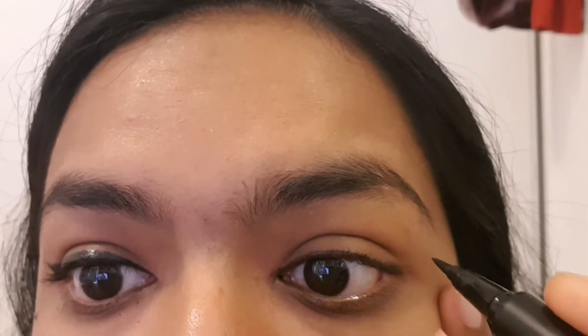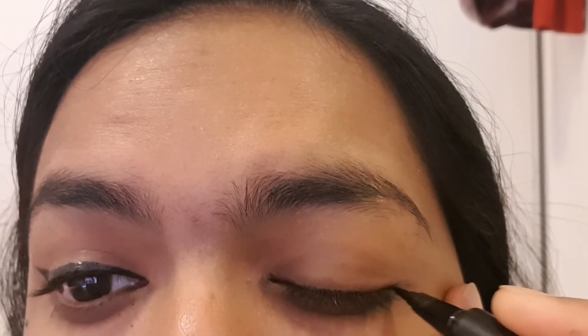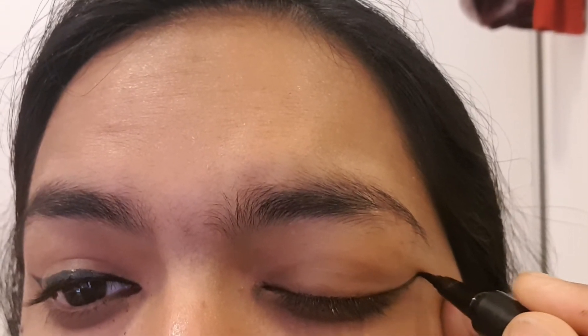Let's begin with the tutorial. Hold your eye from the corner like I taught you in the last video, and using a felt tip liner, drag out a line like this. If you're scared you'll get it wrong, don't worry — draw a very slight, very light line so you can find the perfect spot and the perfect line for your cat eye.